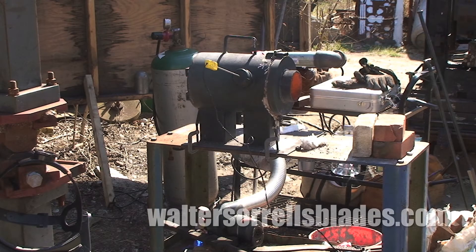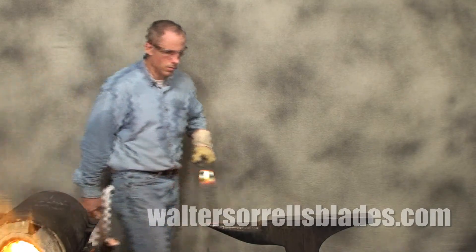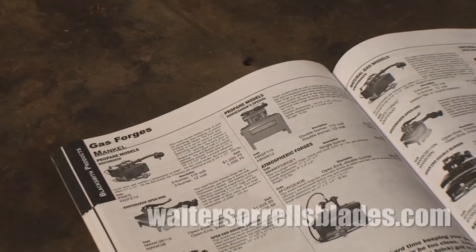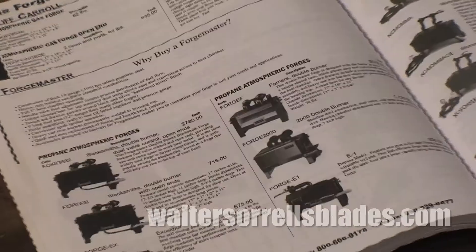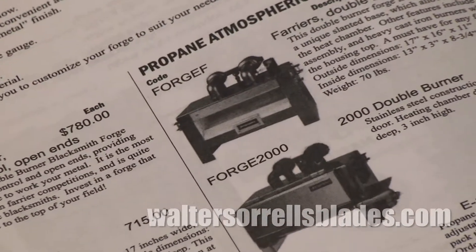If you buy a commercial forge, make sure you buy one with ports on the front and the back so you can run longer blades all the way through. Stay away from farrier type forges that are open all the way around or that only have very wide front doors — they're made for heating horseshoes and are not suited for knife making purposes.